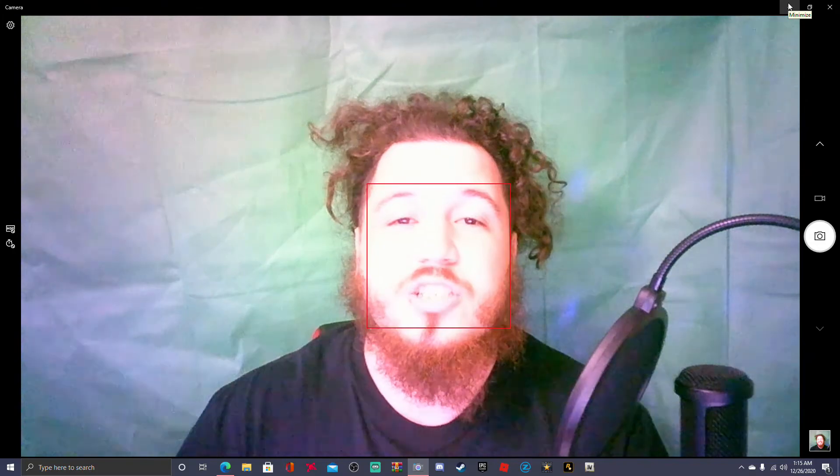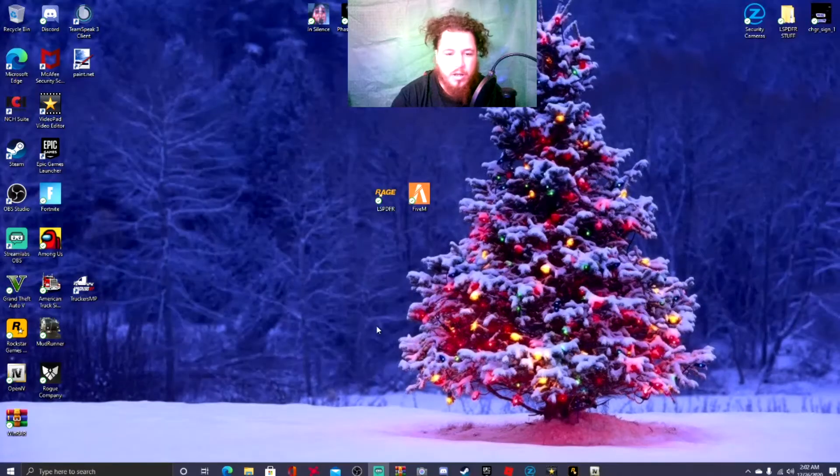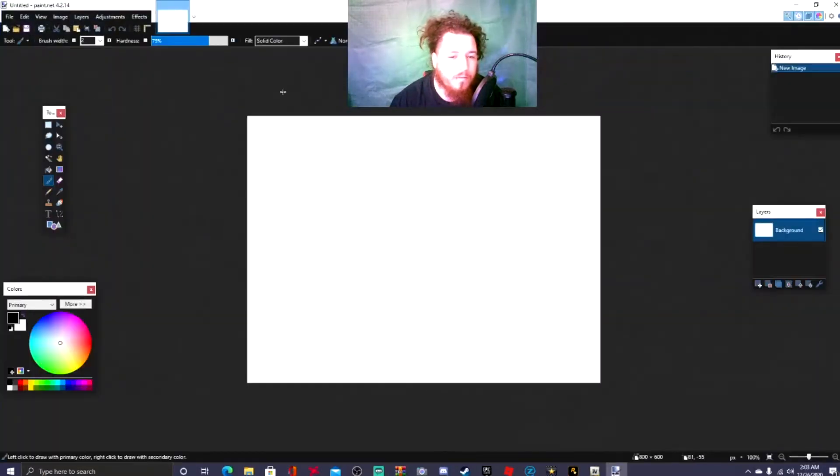Alright guys, we are now back and I'm gonna be showing you step by step how to get the green screen in StreamLabs. First things first — the link will be down in the description below — you're gonna want to install Paint.net on your computer. It is completely free, so go ahead and open that up.